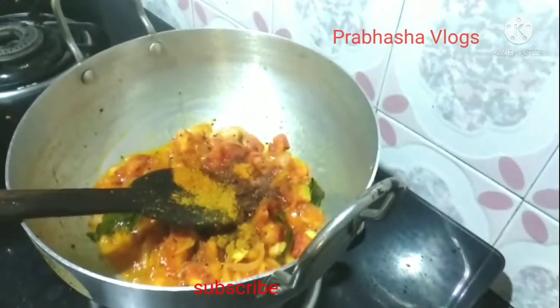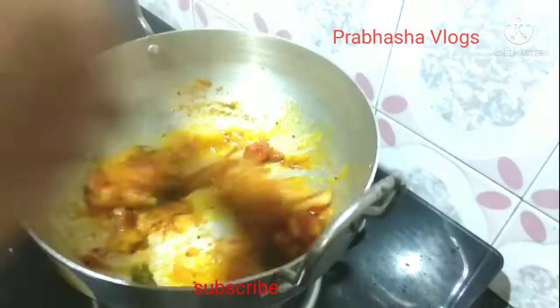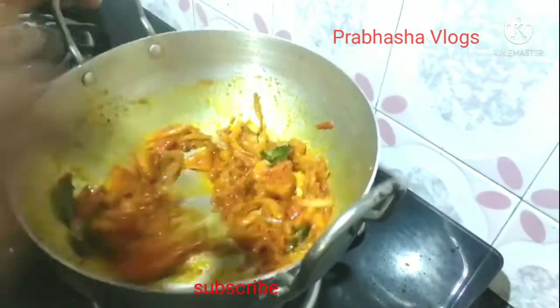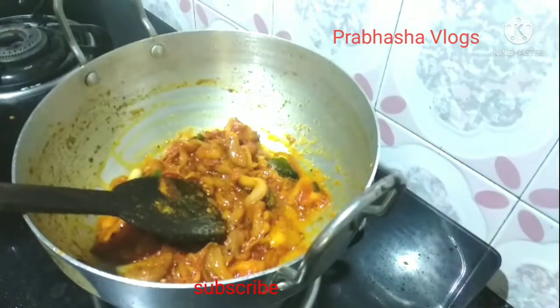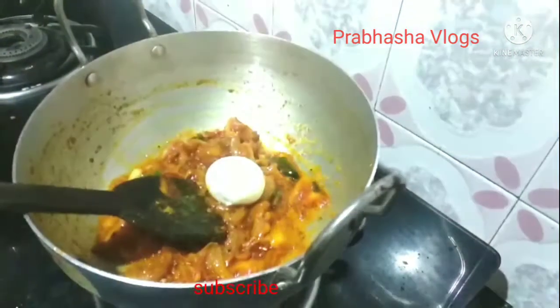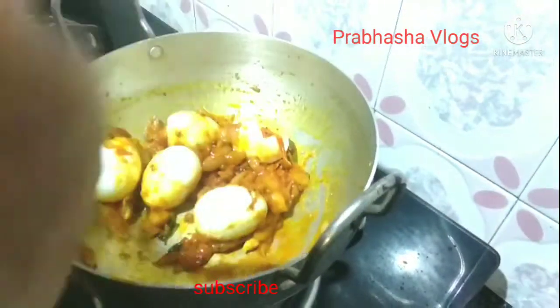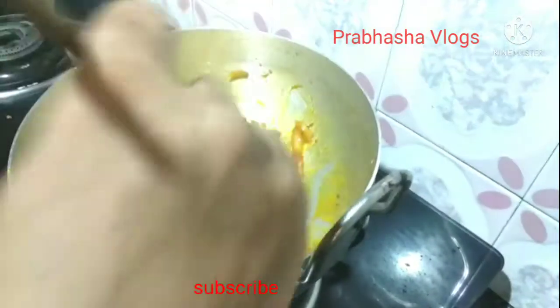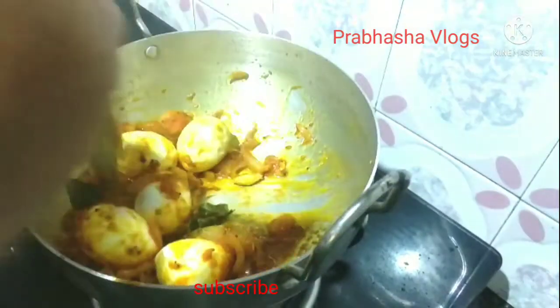Add 1 spoon of chicken masala sauce and fry it. Let's fry it with the oil. Let's boil it with the eggs — fry it with 5 eggs. Add 4 onions and 3 tomatoes.